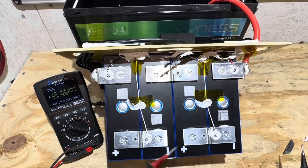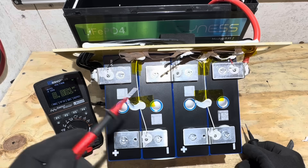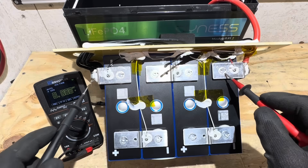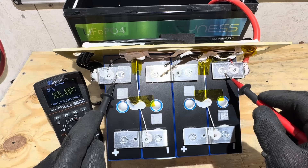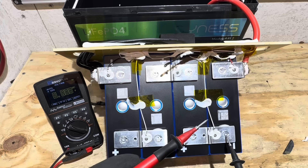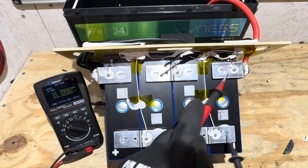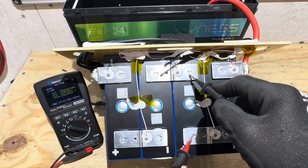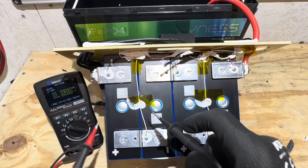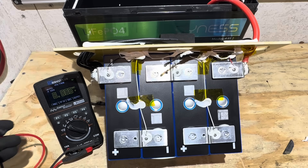I'm checking the individual cell voltages — I've been doing this on all battery tests since that one battery that was way out of balance. This one's been partially recharged from the capacity test, so I'll get the total pack voltage: 13.19 volts. Checking individual cells after partial charge — 3.296, 3.296, 3.296, 3.296. Wow, yeah, that's nice to see.